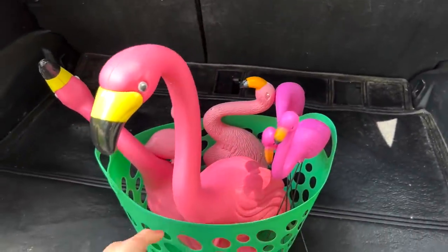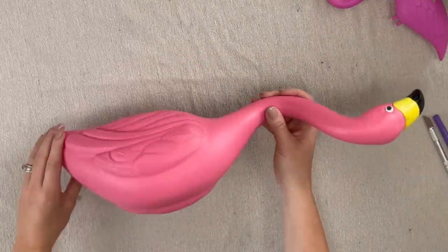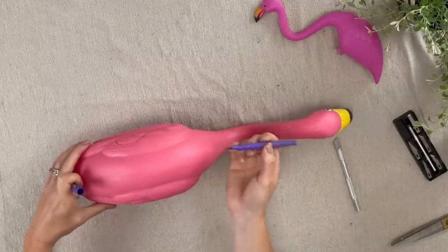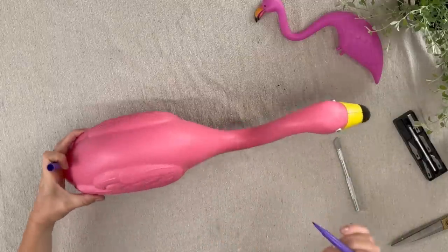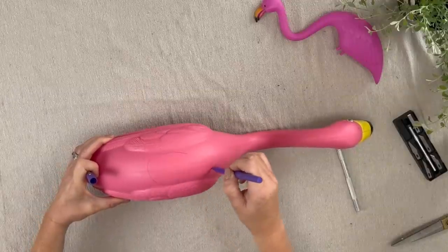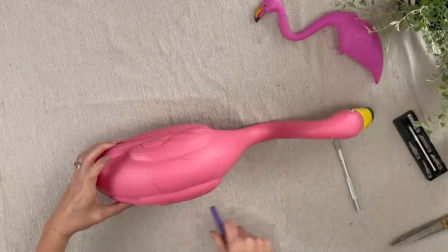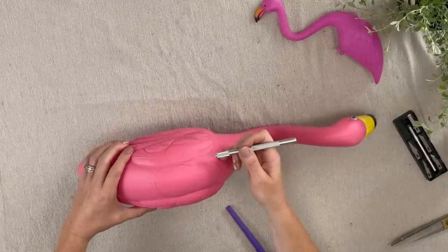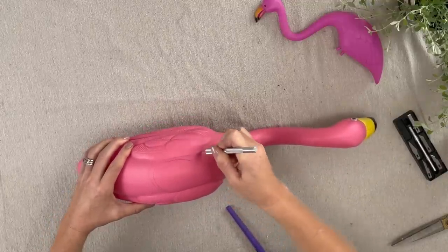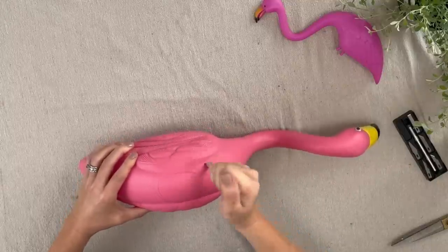Let's get started. You're gonna want to grab an exacto knife or utility knife. I'm just gonna use this pen — it's not permanent — but I am gonna mark where I want to cut my hole so the flamingo will be sitting up like that. I'm gonna do about that size of a hole and just simply trace around this with my knife. Be careful, this is definitely not a good project for kids.